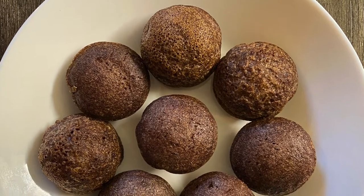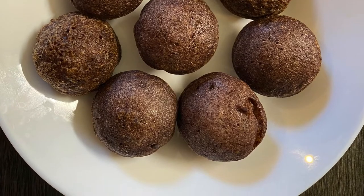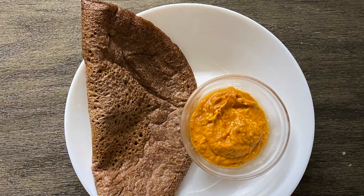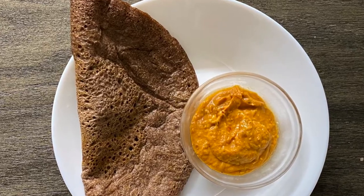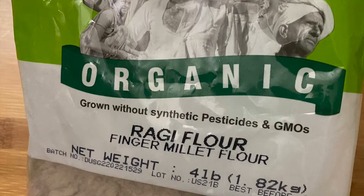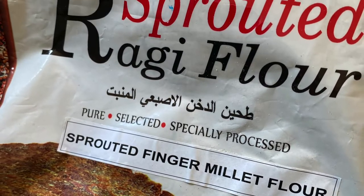Namaste friends! Today I shall share with you various varieties of breakfast recipes using ragi flour. These recipes are so easy to make, highly healthy, and super delicious. We can either use plain or sprouted finger millet flour, or ragi flour.